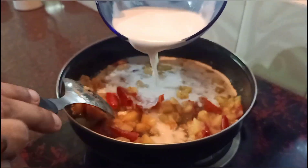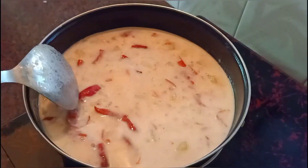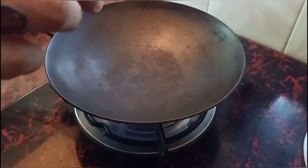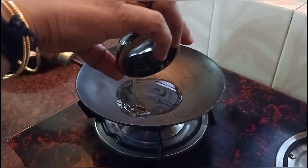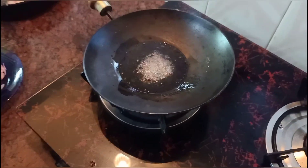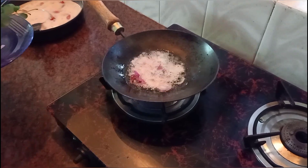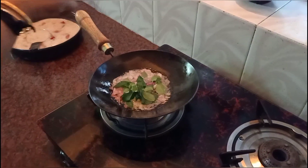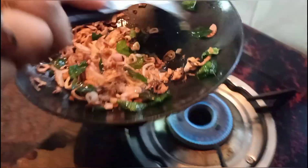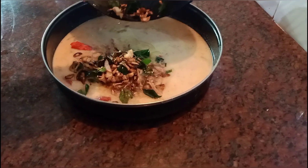We put the stew in a little bit. This is how it tastes. I put the potatoes in — 2 tablespoons. You don't want to skip this. This is how the taste is.